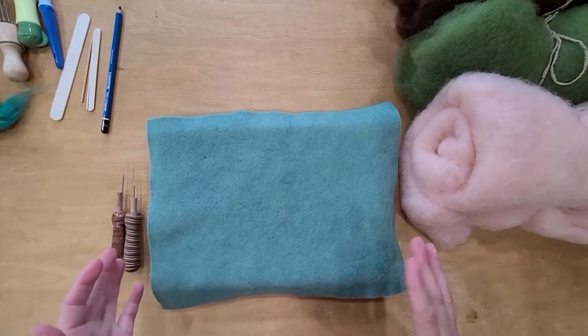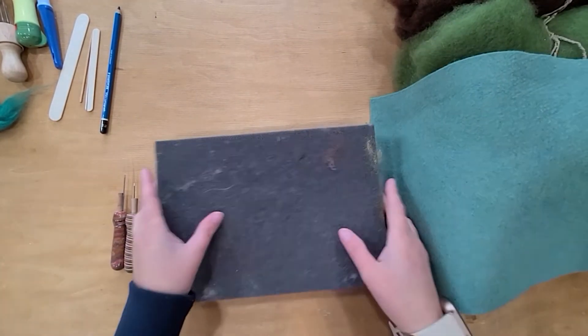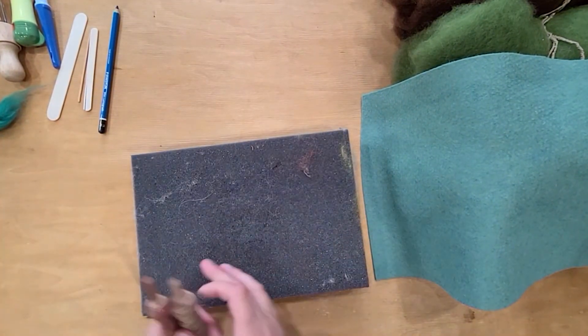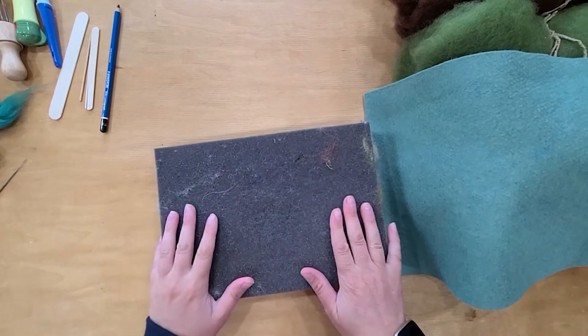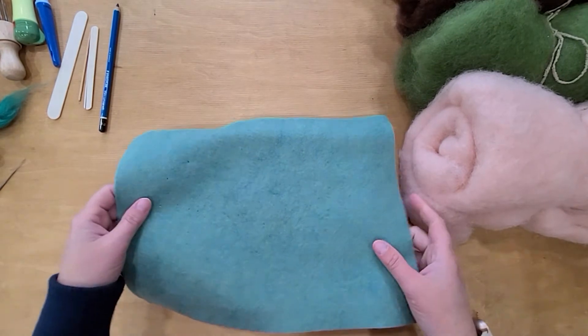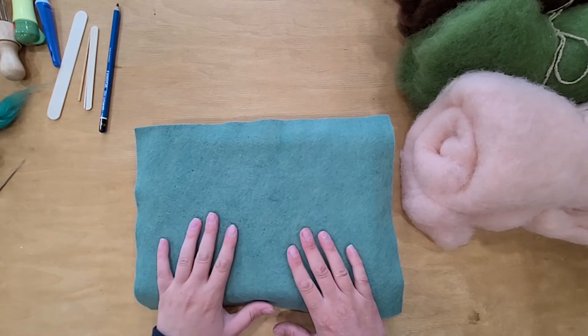To begin with, I'm going to start talking about felting surfaces. You can see it's a little dirty — my needles are rolling down — but this is a foam felting surface. I like to cover it with a felt sheet for longevity; it helps it live longer.